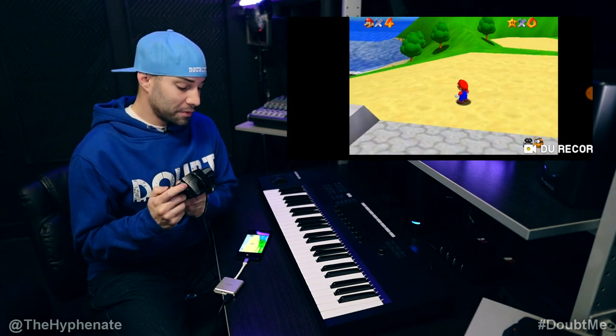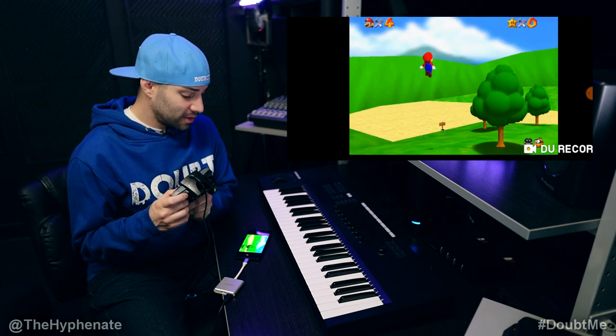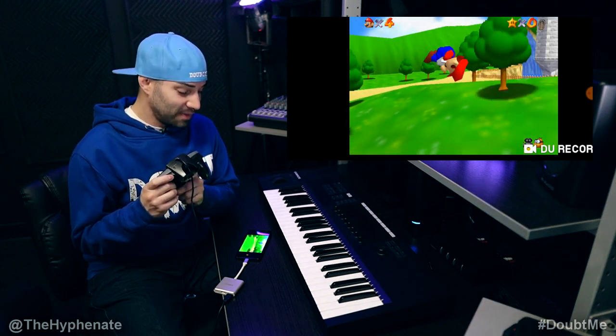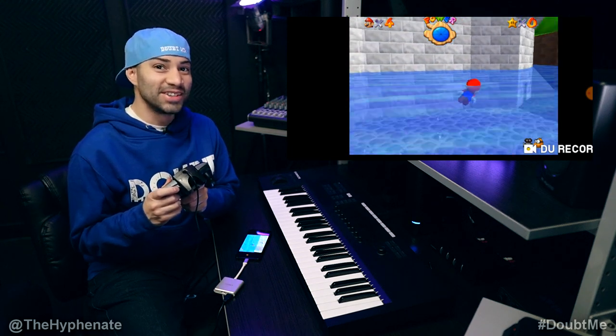Yep, and everything works just as good as the OG. Oh man, I love this. It feels awesome. So dope. It's so dope.